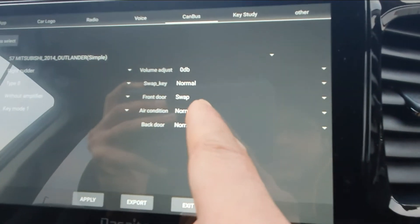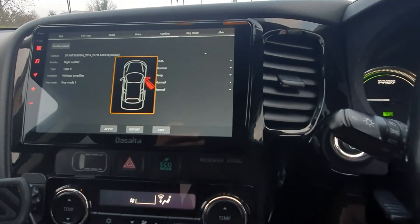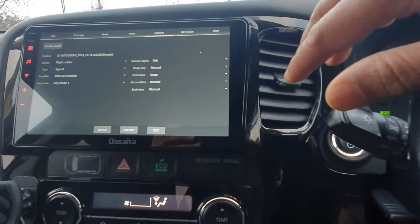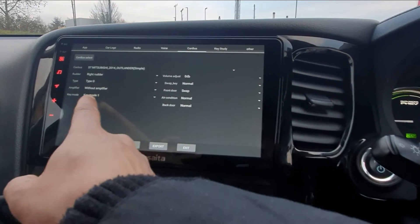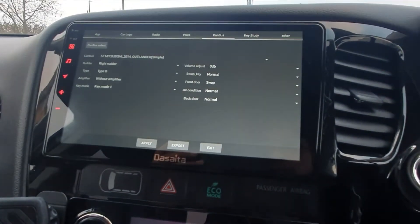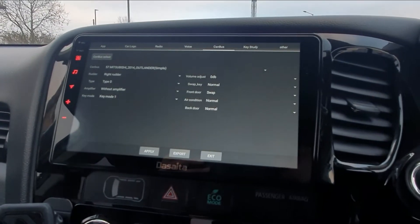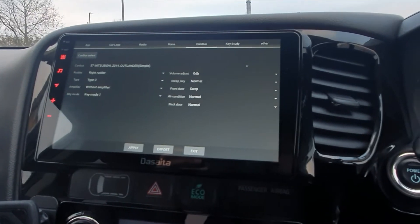In Canvas, set up whichever model works for you. For example, I've used the Swap function — I had to swap because my front door when opened was showing the opposite thing, so swapping made it correct. Anything that isn't adjusting correctly, just swap it. For Key Mode, just use number one — I've found that to be one of the best. If you've got an amplifier you can boost it up. Type zero is very important.